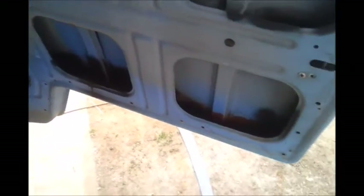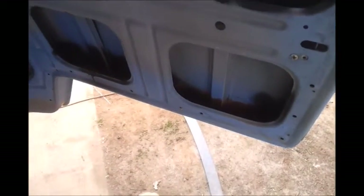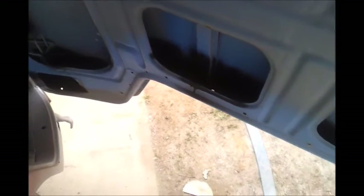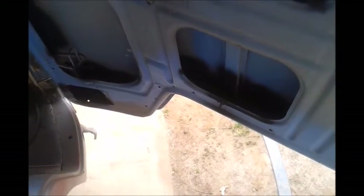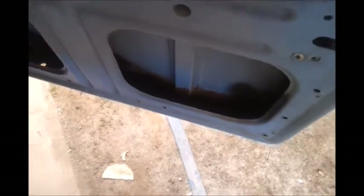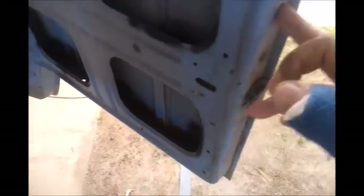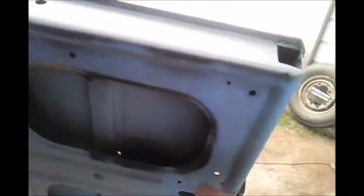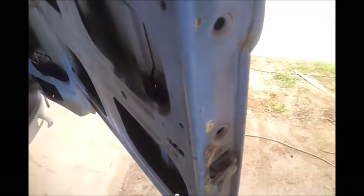On the doors on this bus, I used the rust reformer because it's a really, really thin product. I painted it over the rust that's down in the cracks and made runs with it so that it gets down into the corners and places where the rust started. Because people see the rust on the outside of the metal, but really what happened is the rust started from the inside because there wasn't proper protection — there was no paint on those areas.